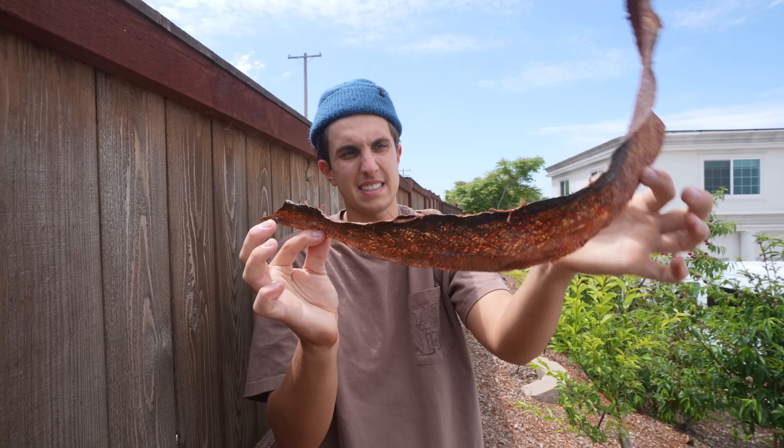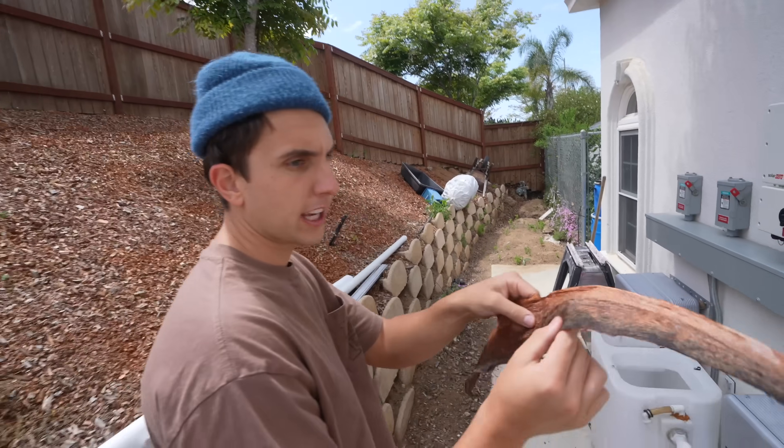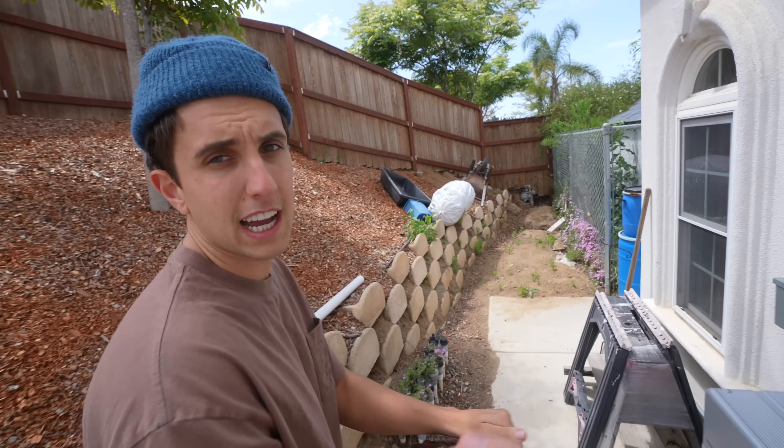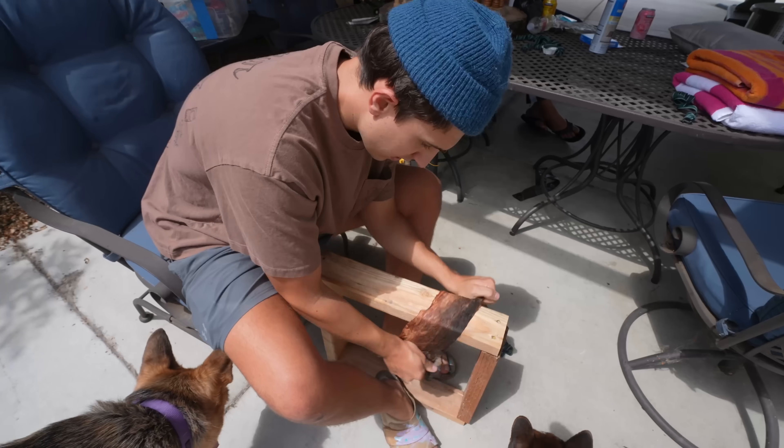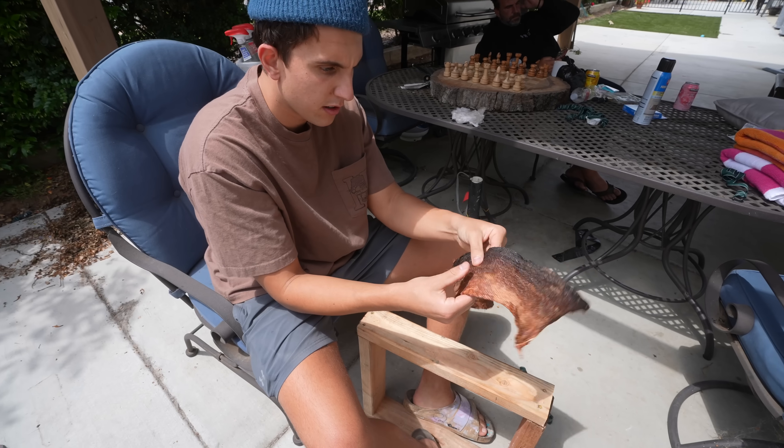Look at this — it's like a piece of plastic now. I'm pretty sure I'm supposed to put this on a piece of wood and rub it back and forth. That's what the guy in the video did — kind of like if you take a piece of paper and crush it up a bunch of times. I'm pretty sure that's how this works. It already feels a little softer.